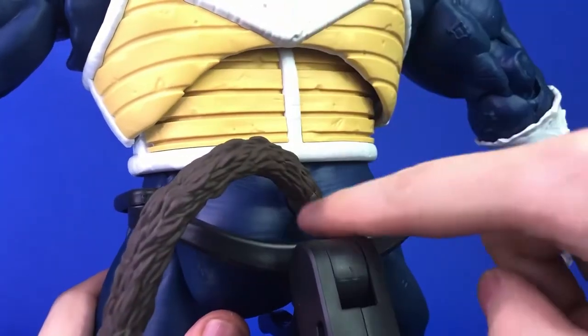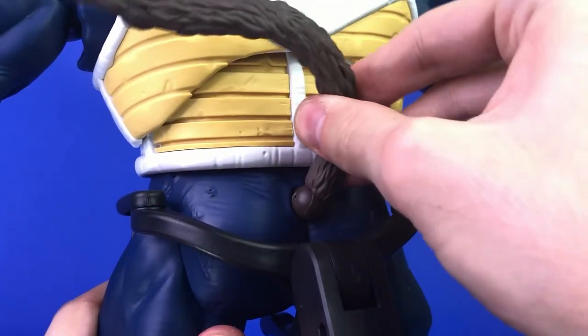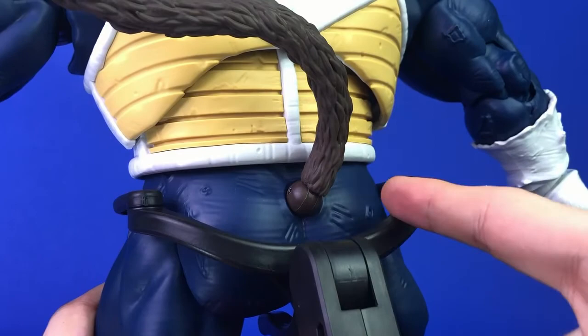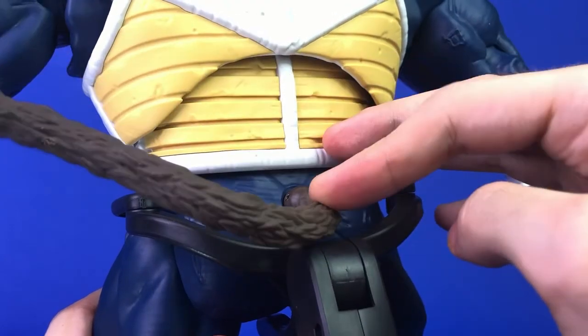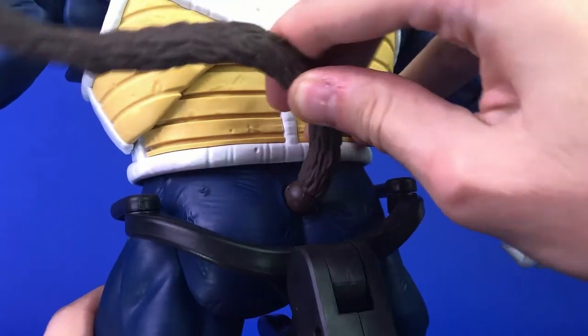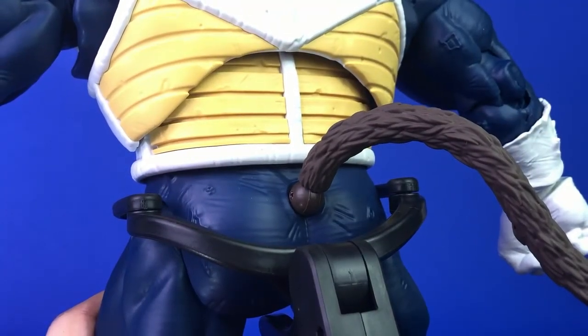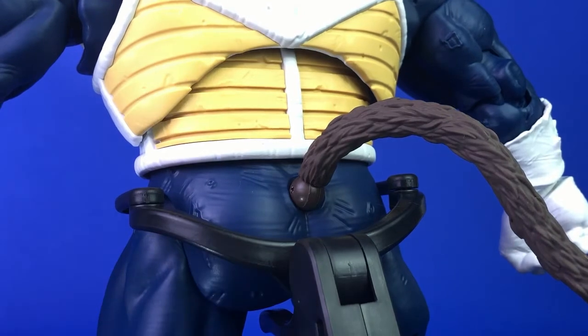You can rotate the tail 360 degrees all the way around as long as you put it in the right position to have the leverage to turn it. You can also move it downward or side to side depending on which way you have it, and you can turn it around. You can hear how affixed the tail is.